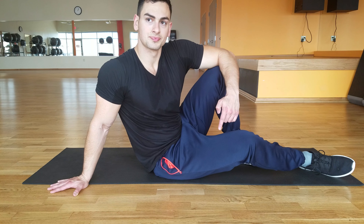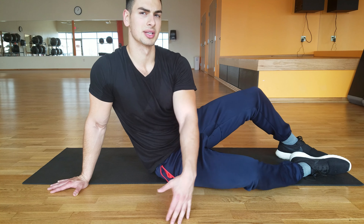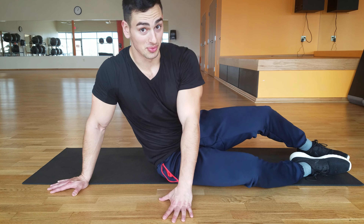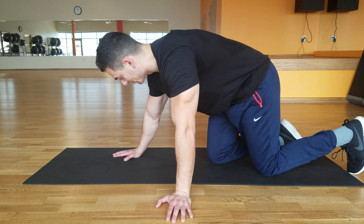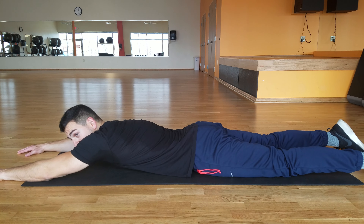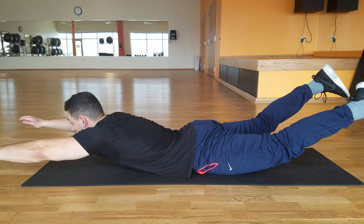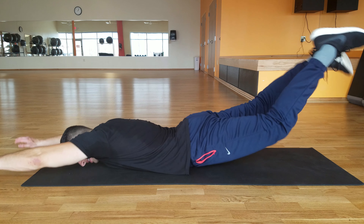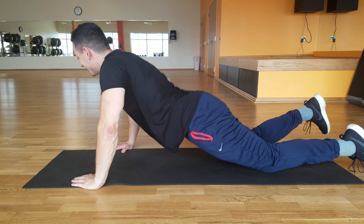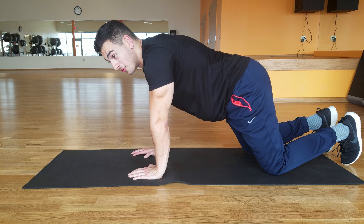The last exercise here is the Superman. This one's a bit weird — you probably wouldn't expect this, and it's a very difficult exercise. You're gonna lay down on a mat just like this, hands out Superman style, and then you bring both your legs and your hands up and hold this for eight seconds. If you want to get advanced, you can try to rock. That works for the whole posterior chain — that one's intense.